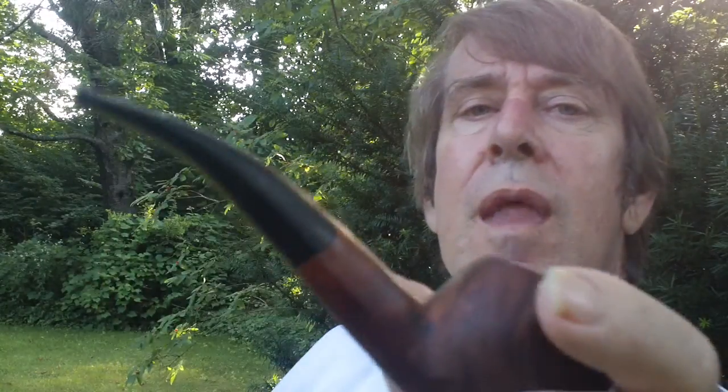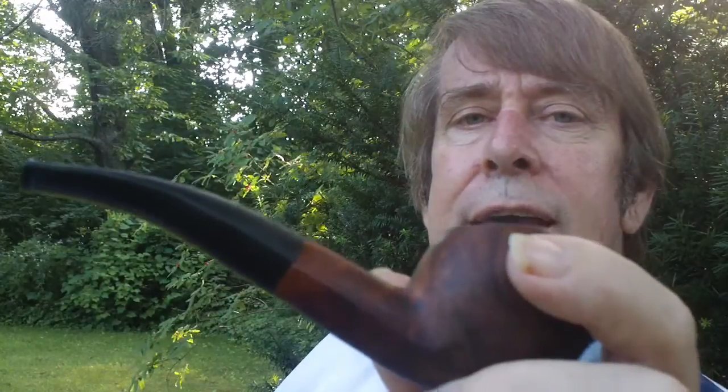Hey YouTube. A very hot Friday here in Connecticut. We're smoking Pirate Cake in the Friday Savinelli, and I'm going to talk a little bit about Pirate Cake.